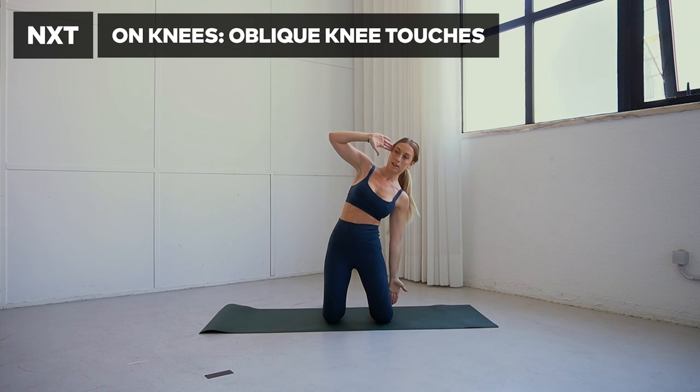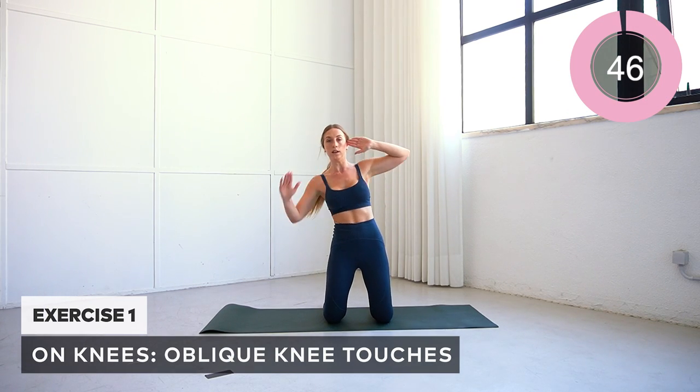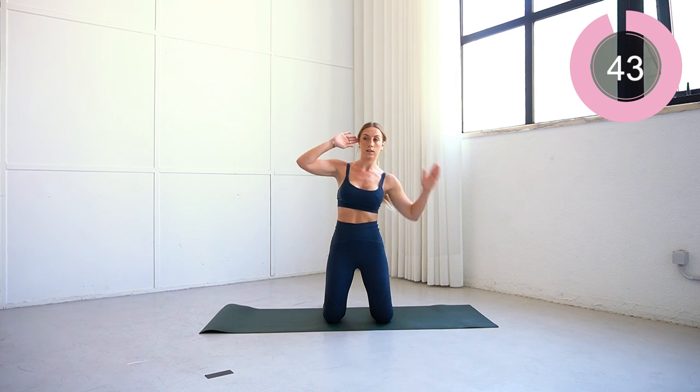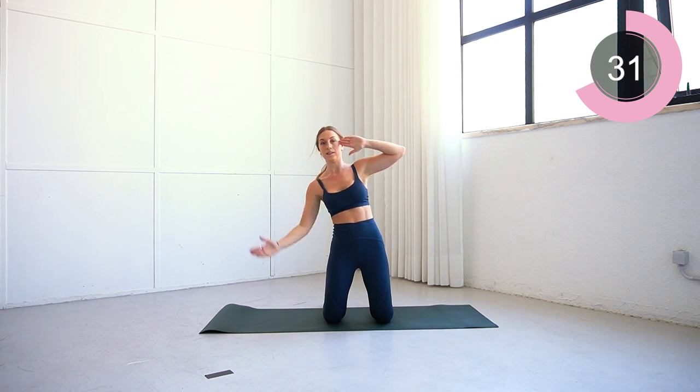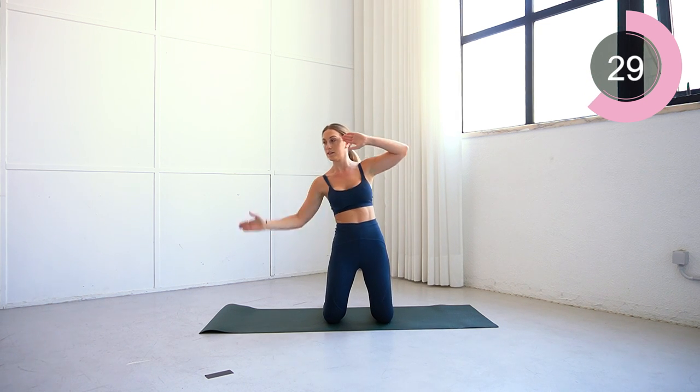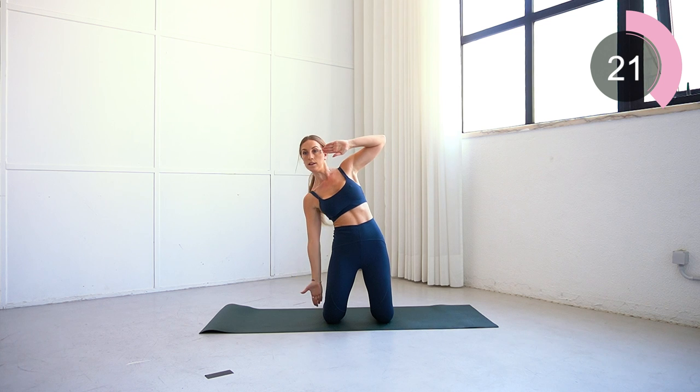Welcome to day two, focusing all on the waist. To begin, you're going to be facing me on your knees and we're going to be doing oblique knee touches. All I want you to do is slide down your legs, try and get your hands to touch your knees, just pushing the body to one side, really engaging your obliques. You don't want to be tilting forward or back — stay in a nice neutral position, core engaged, really feel that connection as you crunch down to the side. Keep thinking about those waists.